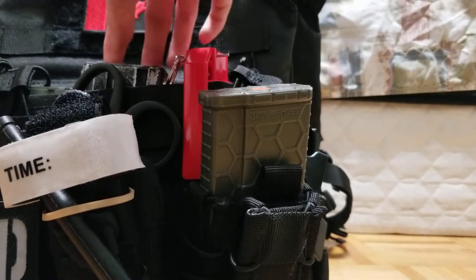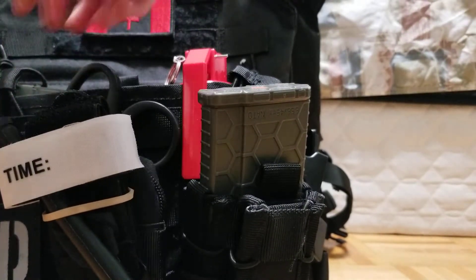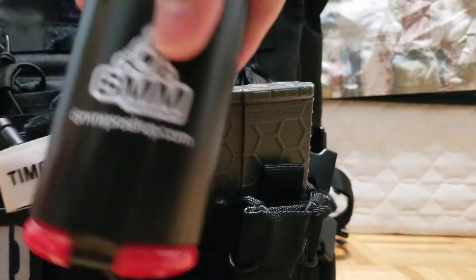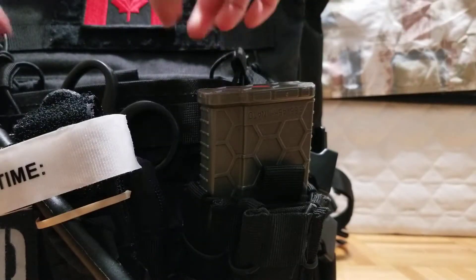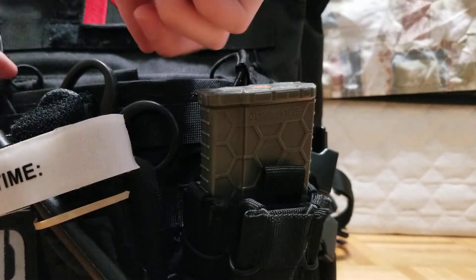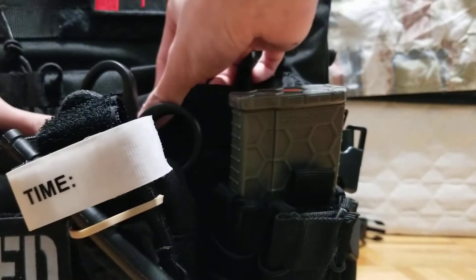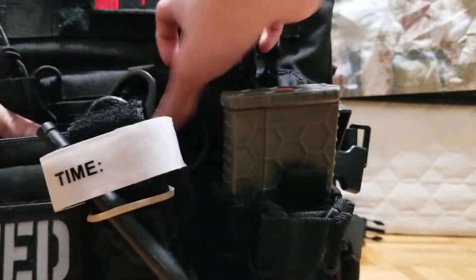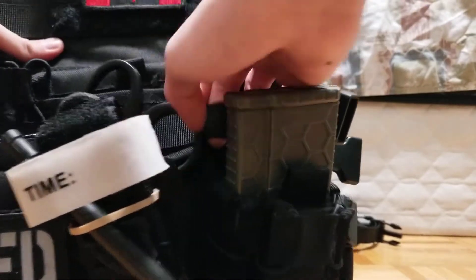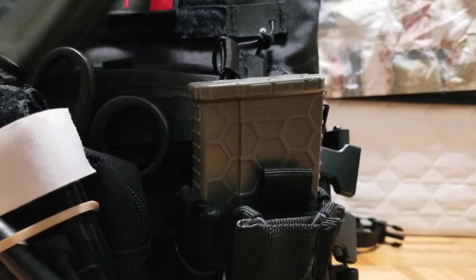There is an integrated triple mag pouch right here. I keep one 6mm Pro Shop spring grenade in it. If you want other mag pouches and do not want to use the integrated mag pouch, there is Velcro on the inside and on the other side of it, so you can just fold it up like it's not even there. But I like using mine, so I'm going to put my magazine back in.